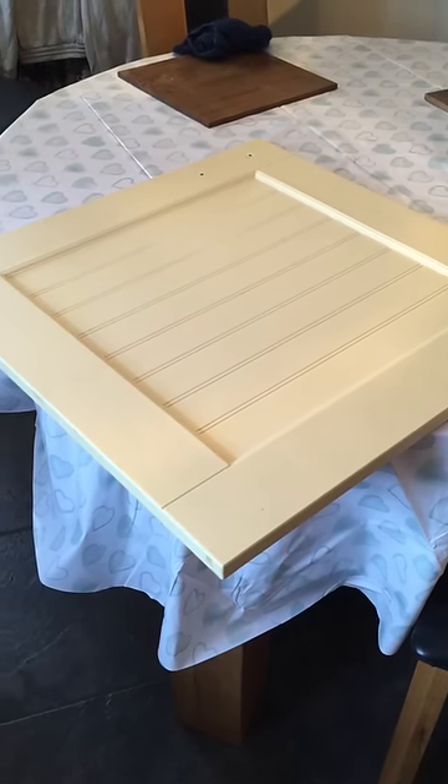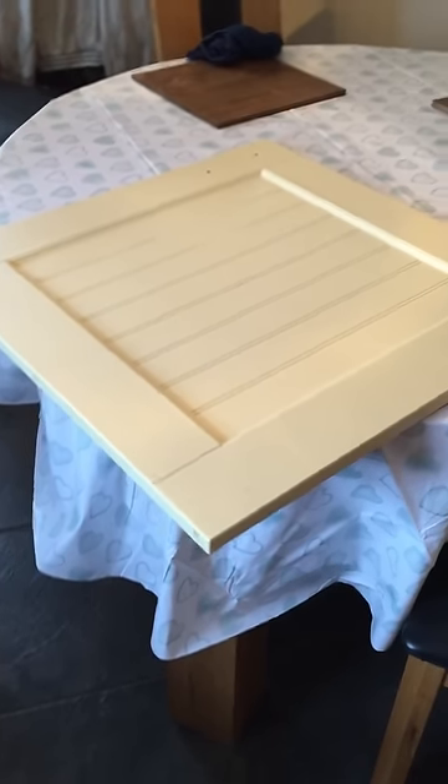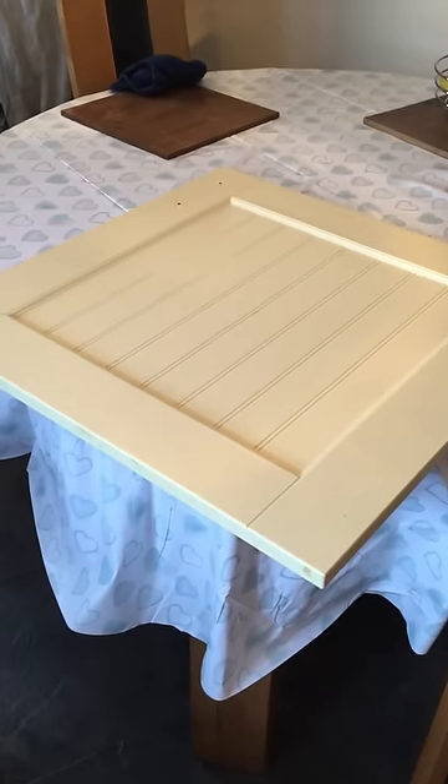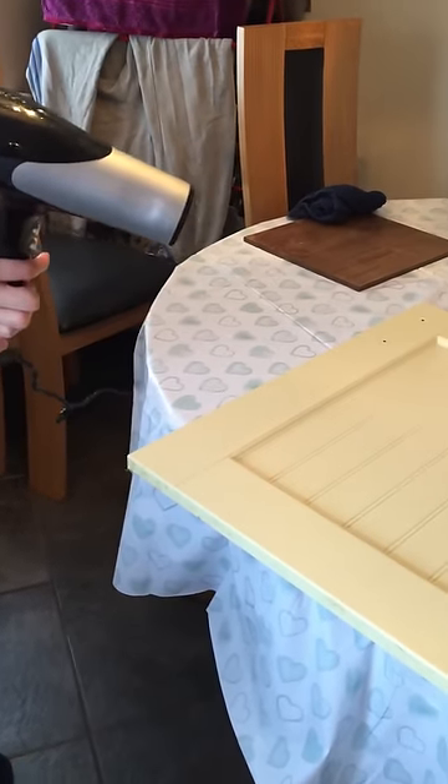This is a quick video to show you how to remove the laminate or vinyl covering from a kitchen cabinet door. All you need is a hairdryer and just a pair of nails or a set of nails.